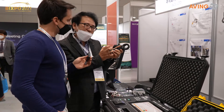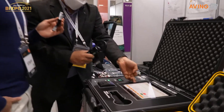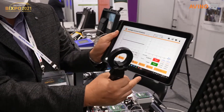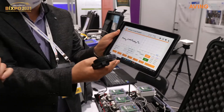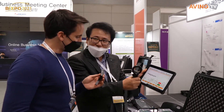Then you can also see the numbers on the tablet. The data gets sent to the tablet, and you can see if it's good or bad.